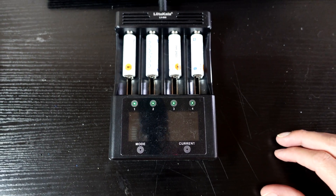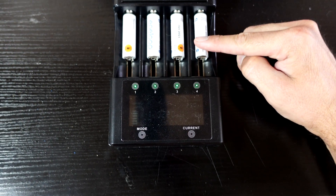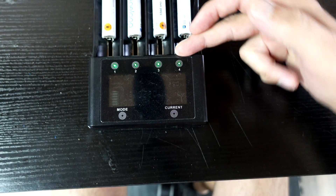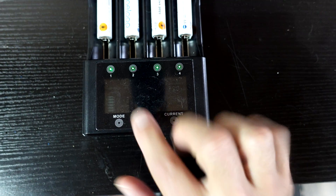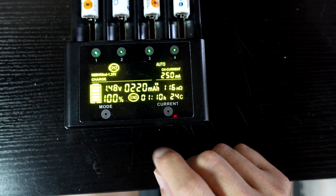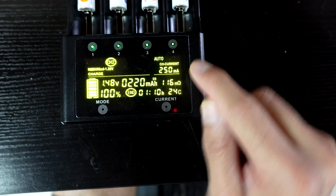The unit itself is fairly compact. These are AA cells in there right now and it has a multi-function display which goes to standby pretty quick. You can reactivate it by just touching anywhere.